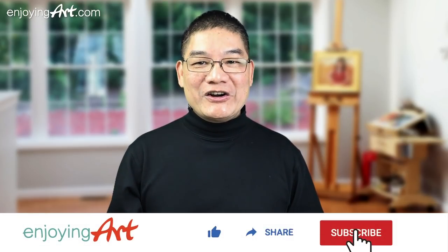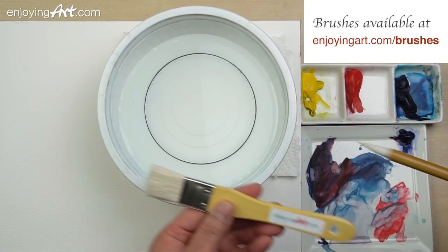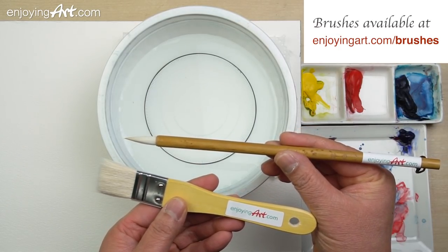Please like, share, subscribe, and turn on notifications. First, let me tell you the brushes that I'm using. I only use two brushes.